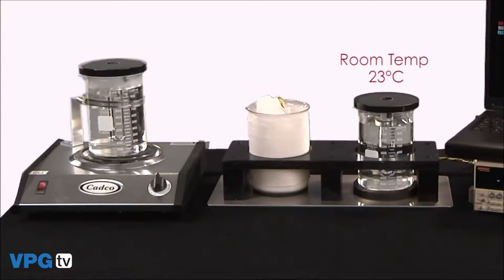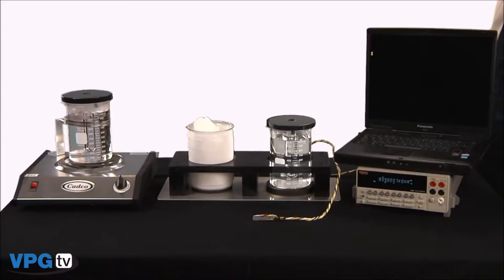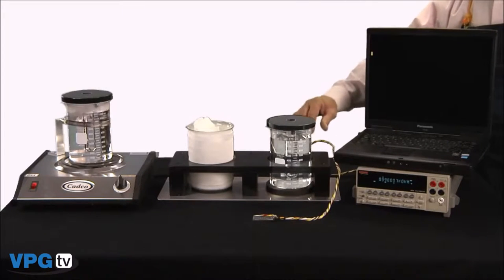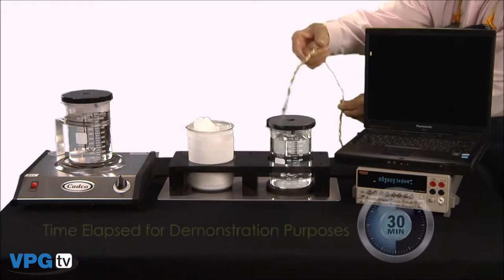Here I have three baths: room temperature at about 23 degrees C, a bath packed in dry ice at minus 50 degrees C, and a bath in boiling water at plus 100 degrees C. These temperatures also closely replicate the daily high and low on a typical day on Mars — but more about that later.